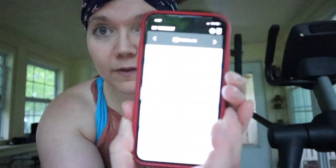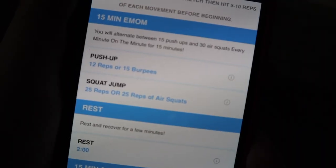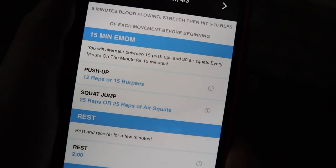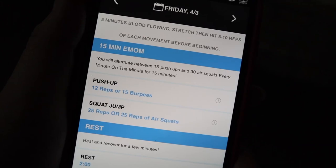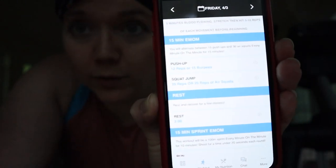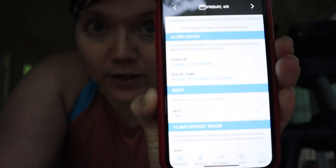What we're doing here is a 15-minute EMOM, which basically means every minute on the minute. At each minute interval, we're going to do 12 push-ups, and then 25 squat jumps or 25 regular bodyweight air squats. That's going to be the first part of the workout slash warm-up, and then I'm going to do some shoulders.